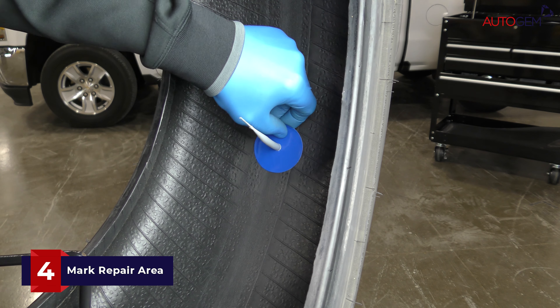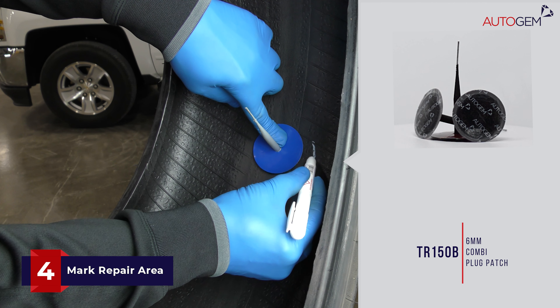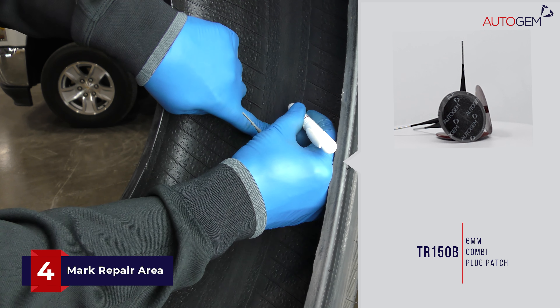On the inside of the tyre, centre the plug patch over the injury and mark a line around the edge of the patch, approximately 10mm larger than its perimeter, using the marking crayon.